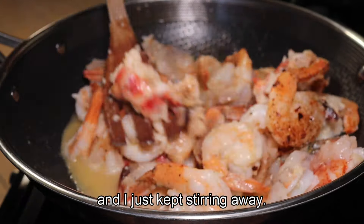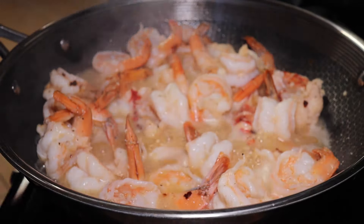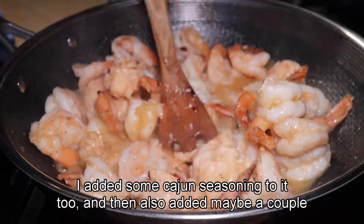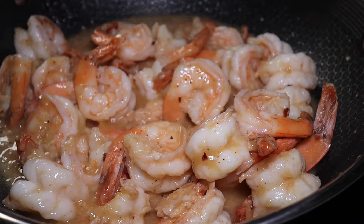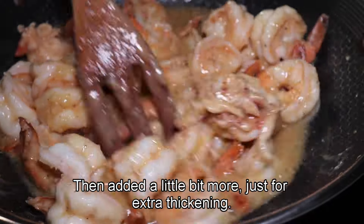I just kept stirring away. I also added some cajun seasoning, and then maybe a couple tablespoons of flour. You will see the sauce thickening real soon. Then I added a little bit more flour just for extra thickening.